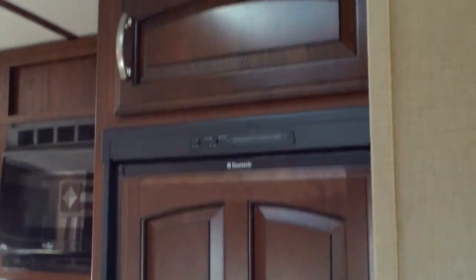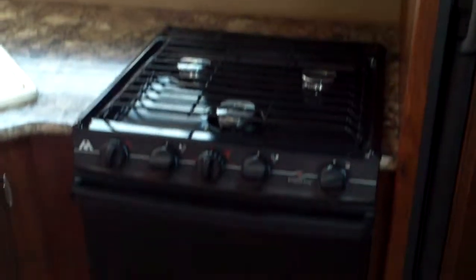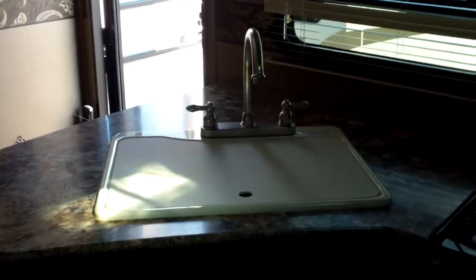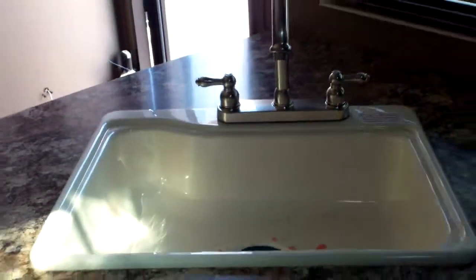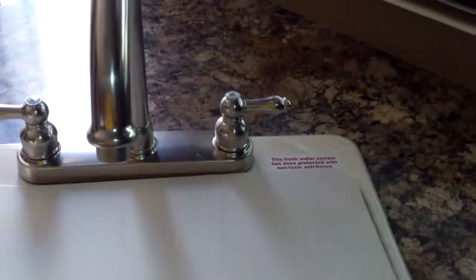Nice wood paneling on the refrigerator with storage above it, and overhead storage next to the microwave. Got a nice high arch metal faucet with deep bays in the sink — stepping back you can see it's a nice big, large sink, easy to clean those bigger pots and pans.